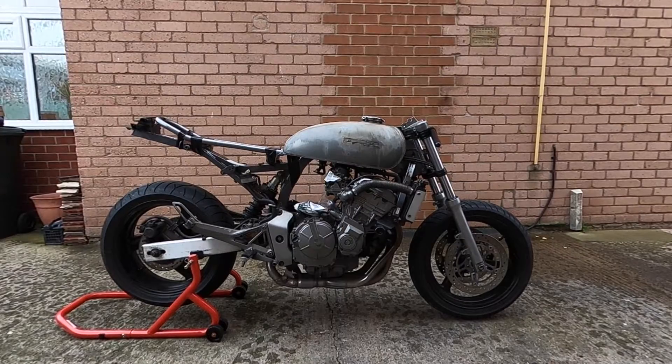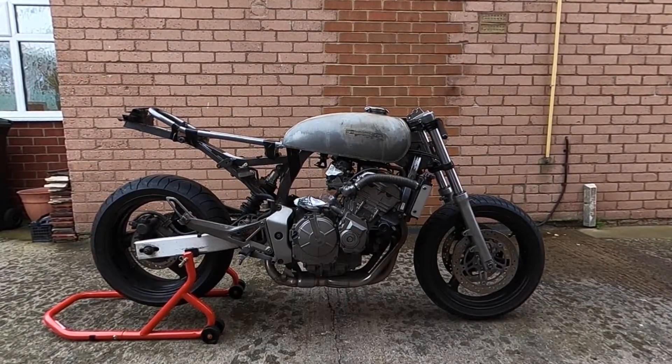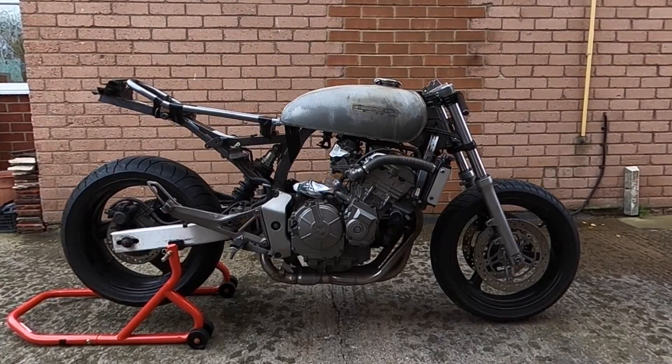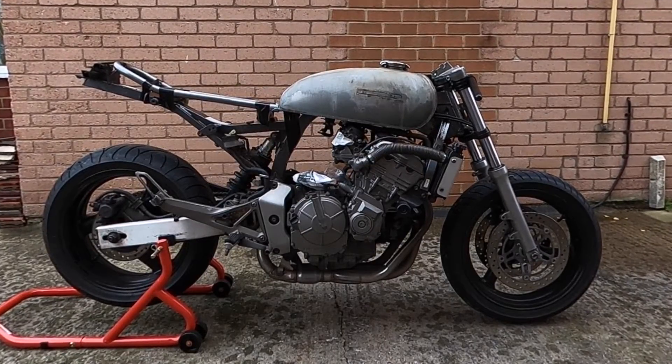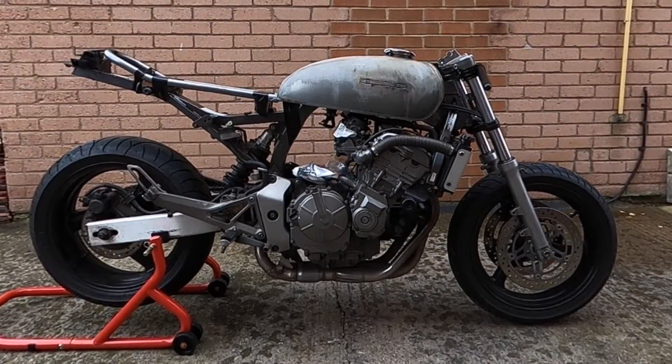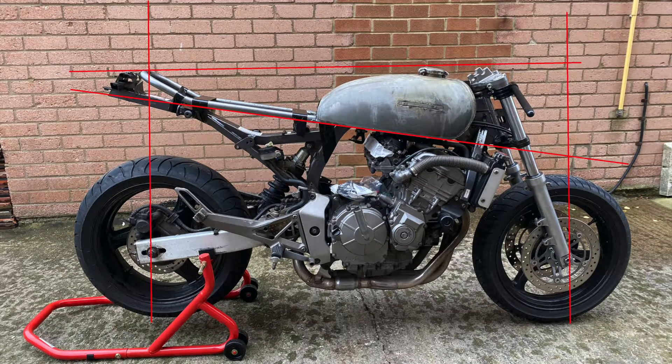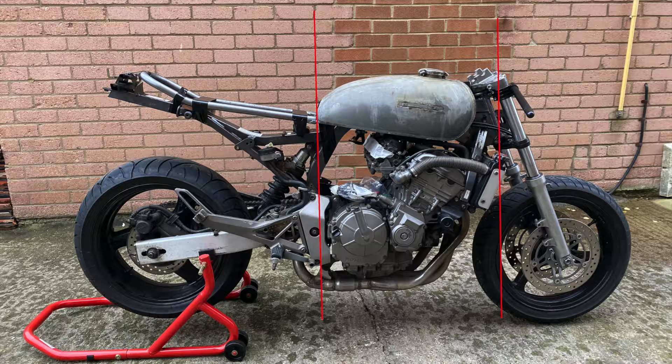The tank is now on in position and the subframe is in position, and you can see I've got the line I was after. I would have liked the tank a little bit further forward but it's catching on the top triple clamp. When it's flattened to the floor the tank is pretty level, so this is my baseline — nice and straight. The seat unit is just over the rear wheel center. This is my top height and your visual weight. If the petrol tank is longer than this it will look too heavy; shorter and it can start to look like a bobber. Ideally the top of the tank should be over the center of the engine, sort of over the crank.